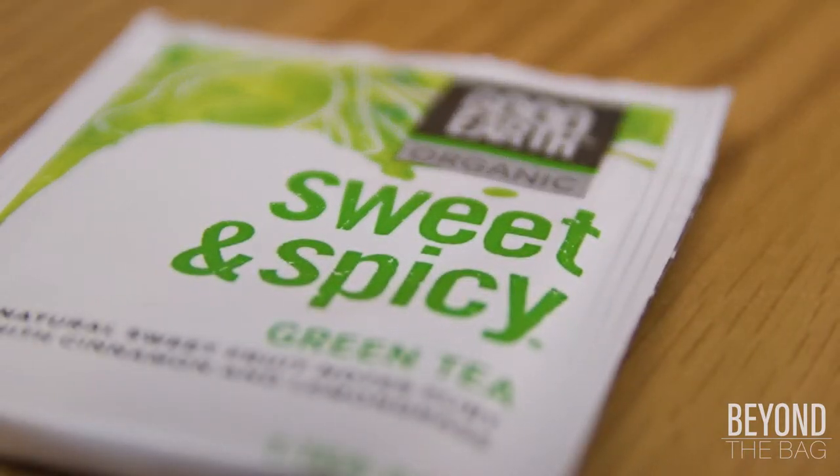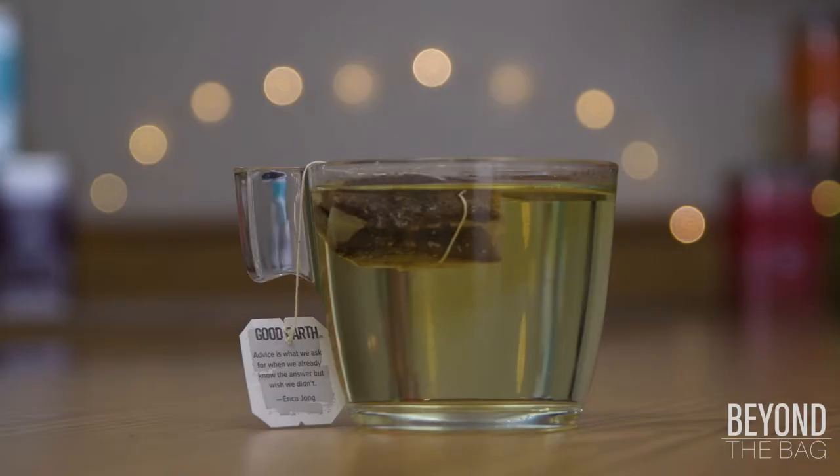It is definitely a different take on green tea. The tea brews to a pale greenish-brown with a strong cinnamon aroma.